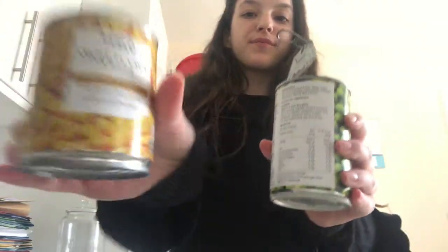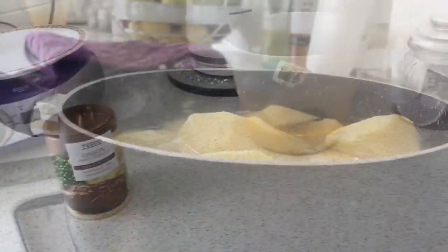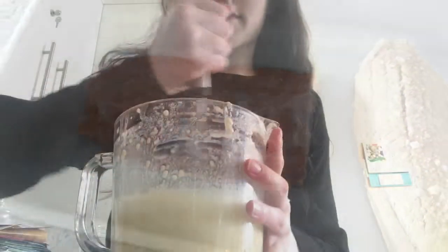Here I've got some sweetcorn and some peas, because vegetables are very important as well. Here I have some stuffing, because stuffing is nice, and some potatoes that will need to be roasted, as well as some meat for my brother and my father. We've also got some gravy mix, and here I'm just giving it a bit more of a mix.